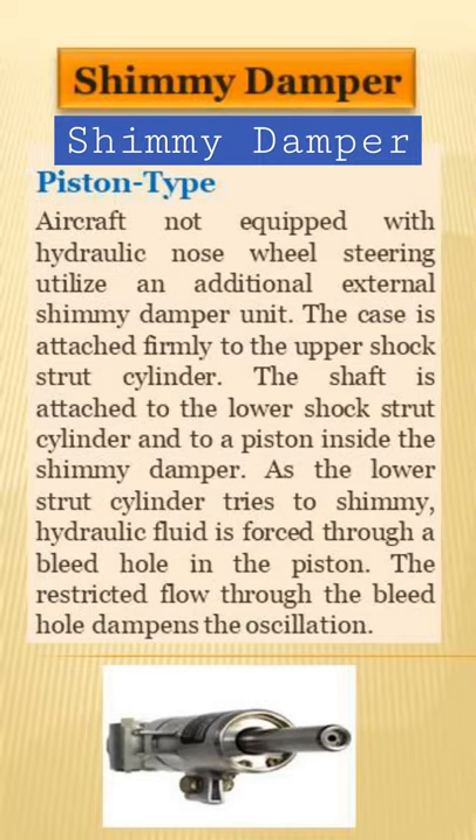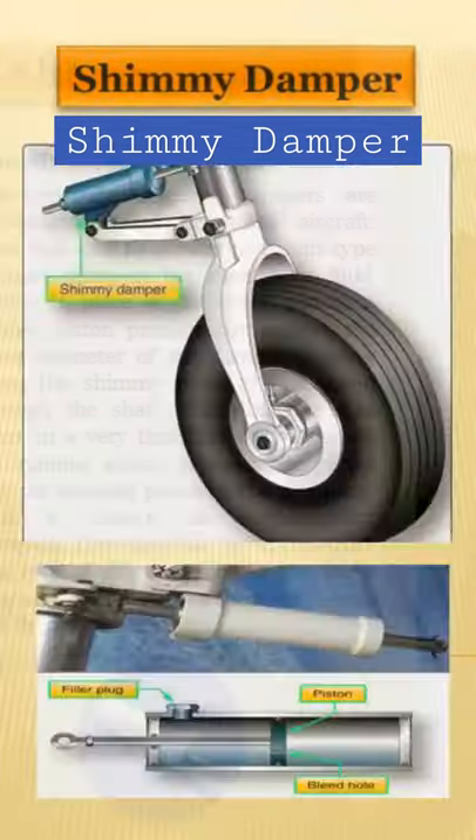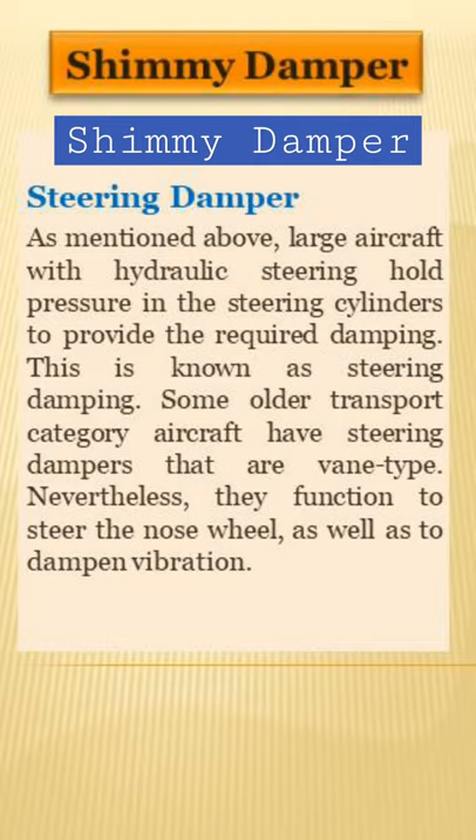Shimmy dampers can be of the piston type, non-hydraulic shimmy damper, or steering damper type, which is used in large aircraft with hydraulic steering that holds pressure in the steering cylinders.